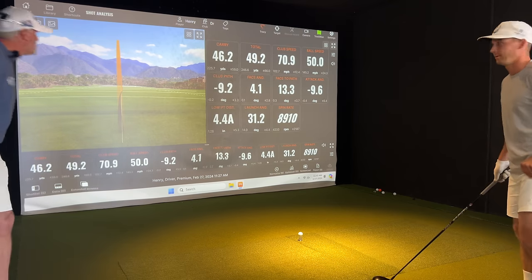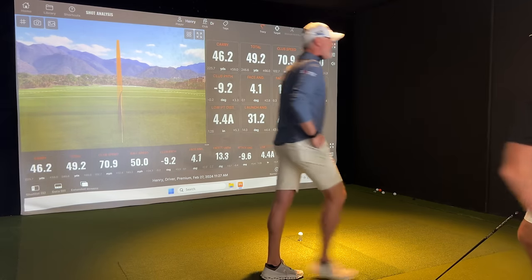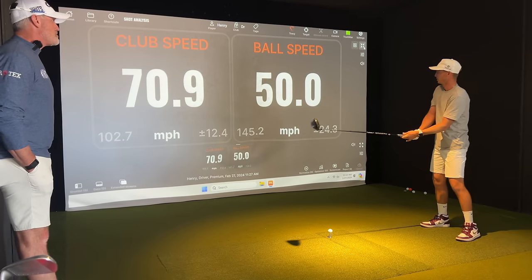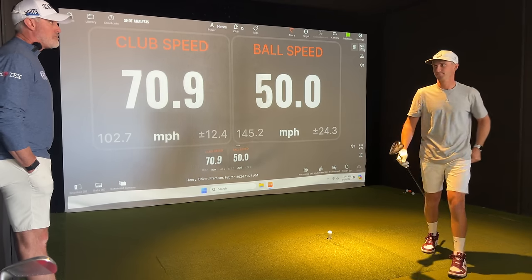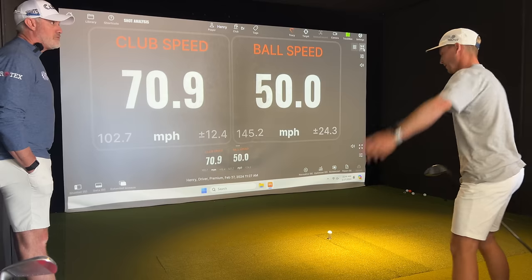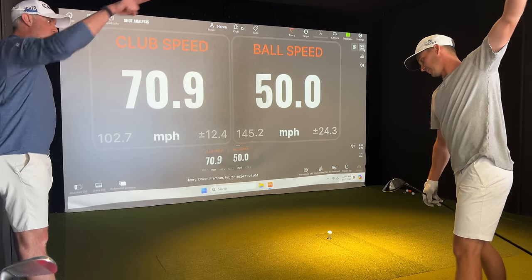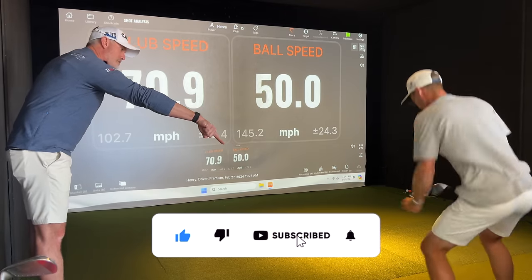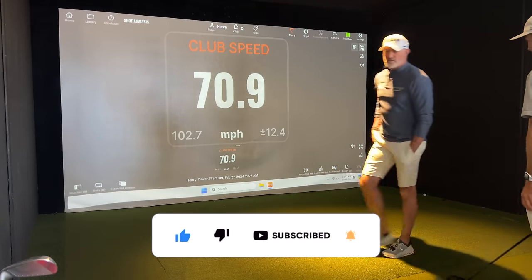Should we get rid of the where it goes part of the screen? Let's make this an actual speed session where we don't care where it goes — it's north of 125. In order for that to happen, what do we need to do? Everything we've worked on so far — we've got to get that trail shoulder deep. I want you to be more active in that trail foot. I want to see this north of 125.